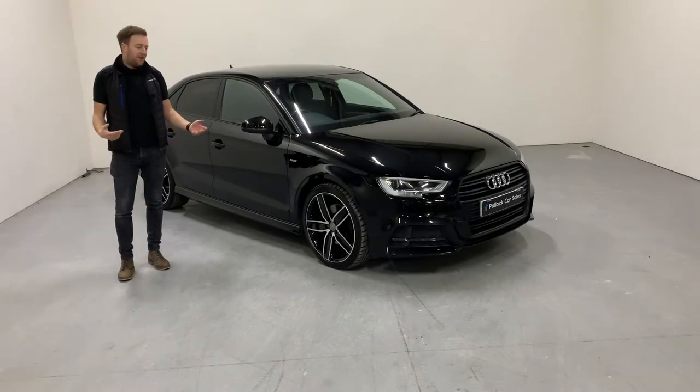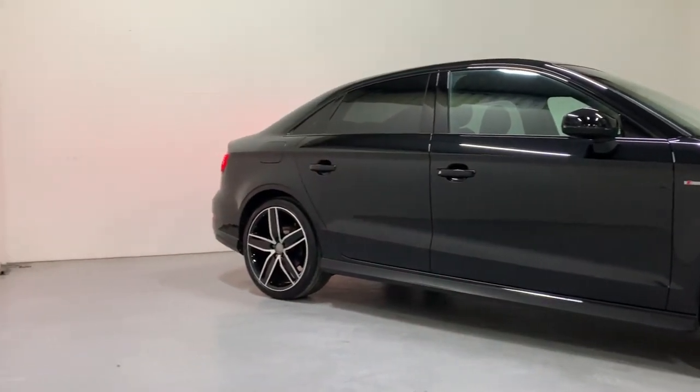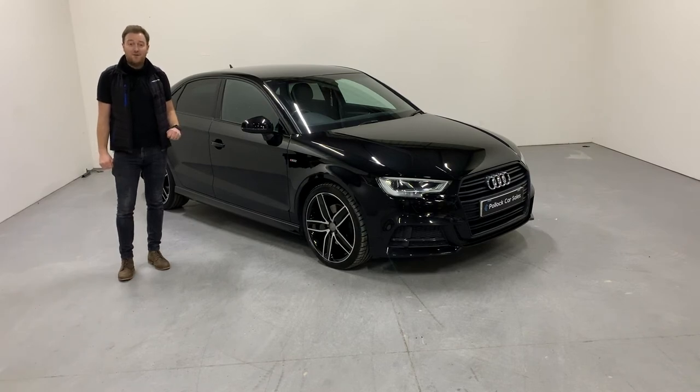Hopefully you like what you've seen — both interior and exterior are in great condition. The extra work on the wheels makes this car look really nice and a bit individual. The car has a full Audi service history, will come with two keys, and will come with a minimum of six months warranty and six months roadside assistance. Get in touch for any more information and to arrange a viewing.